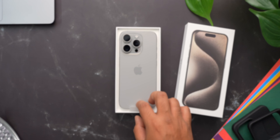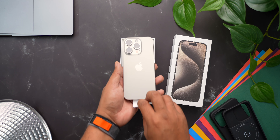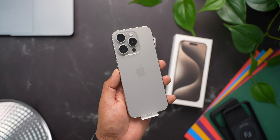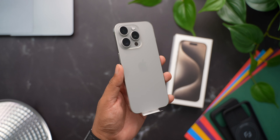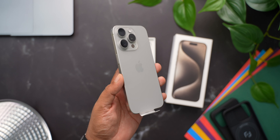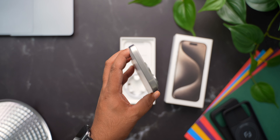I will admit, I was a bit sceptical at first about this colour, but now that I have seen it in person, I really like how the natural titanium colour looks. And it's surprising how light this phone feels in the hand. It's just 20 grams lighter than the iPhone 14 Pro, but for some reason it feels much lighter — it honestly feels so much closer to the iPhone 14's weight now, which is amazing.